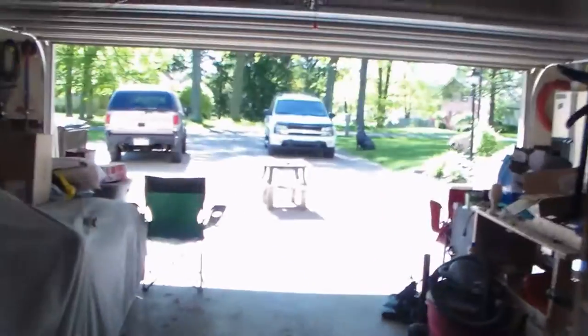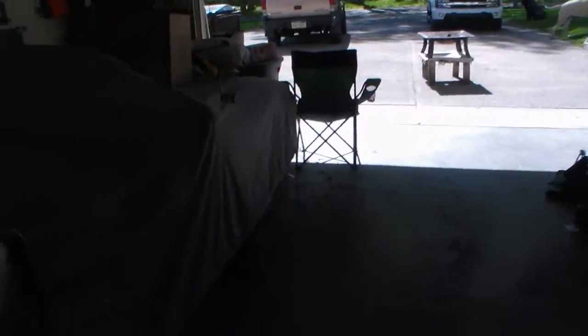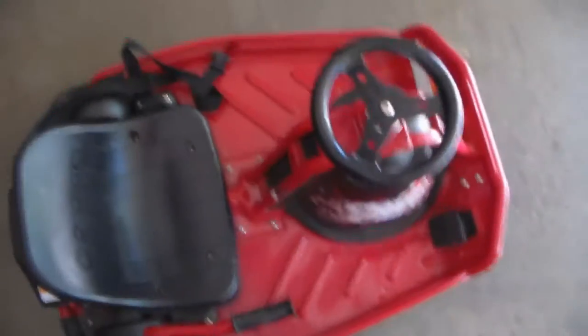Hey guys, welcome back. It is another day. We're coming back outside. It is 67 degrees out. Tomorrow is supposed to be 81. Today we might be setting out more stuff for the pool deck, but right now I'm just going to enjoy this nice weather we're having. It's been sunny all day too, which is pretty cool. Today I had my field trip — I went to the Carnegie Science Center. It's pretty cool. They had this coaster simulator that I went in — it's so fun and so realistic.